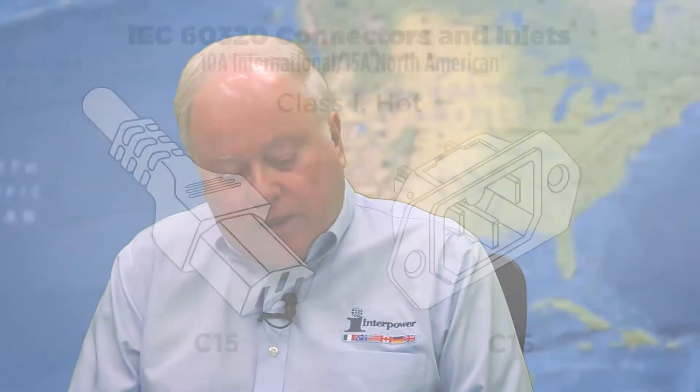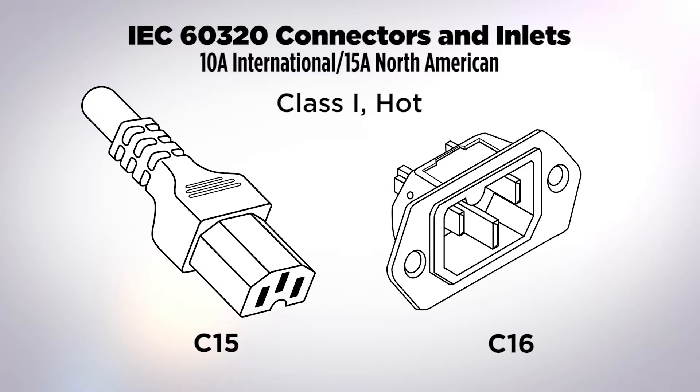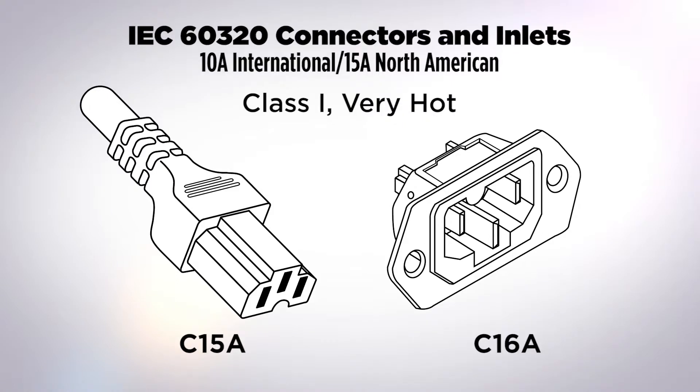Beyond the cold-rated devices, there are also so-called hot devices — connectors intended for use on heating-type appliances where surface temperatures are usually in excess of 100 degrees Celsius. The C15/C16 is a class one grounded hot connector. It's designed so that a C13 will not fit into a C16 inlet. The C15A/C16A is a class one connector rated at an even higher temperature, and it has interlocking features that prevent its use with lower-rated appliance connectors.